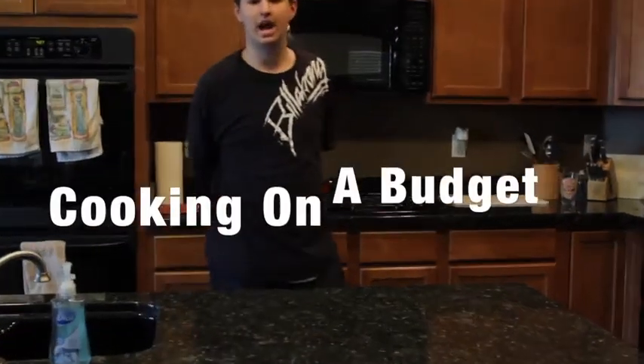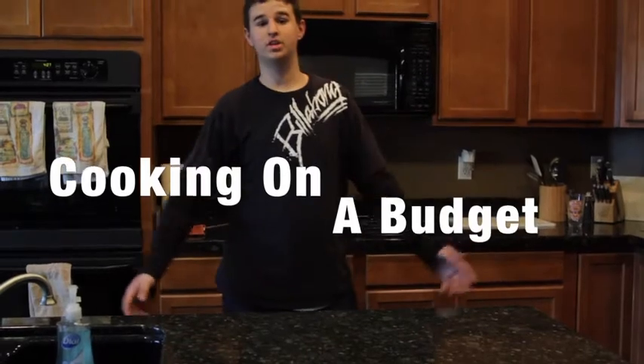Hi, I'm Gregor. I'm here with Guys Cooking off the Budget. Today I'm going to teach you how to cook a wrap.